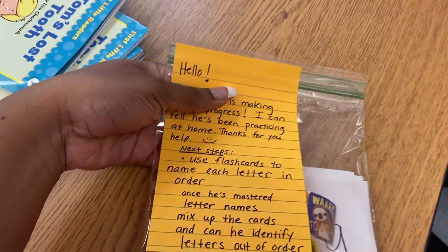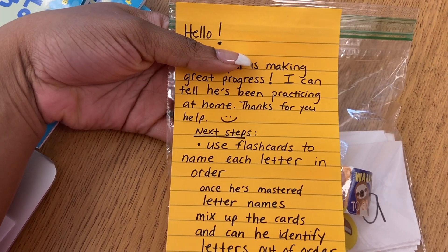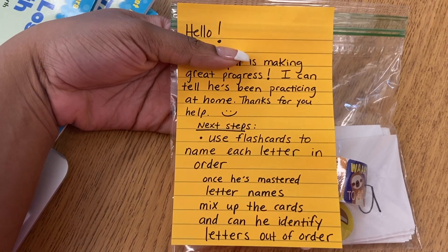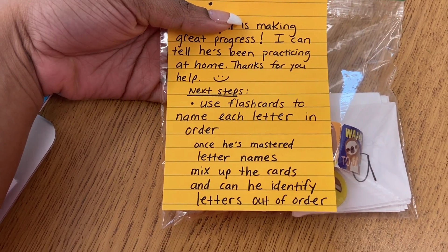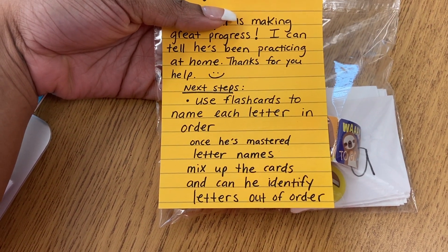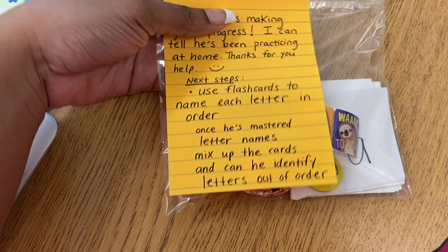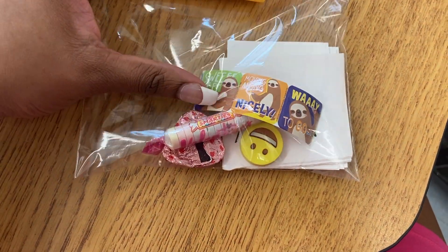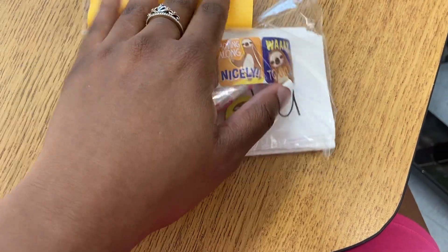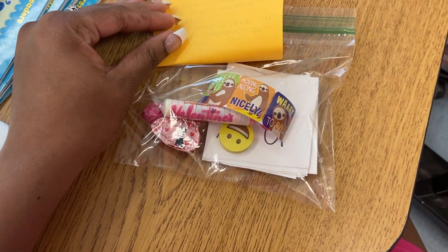Here's something that I prepare — I'm covering the student's name but it says 'Hello blank is making great progress. I can tell he's been practicing at home, thanks for your help. Next steps: use flashcards to name each letter in order; once he's mastered letter names, mix up the cards and see if he can identify letters out of order.' And inside I gave him some stickers, a Smarty, an eraser he likes, and the flashcards. I'm going to give this to his parent.